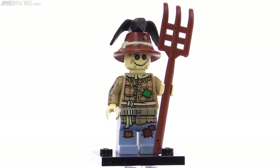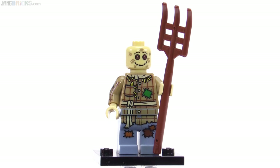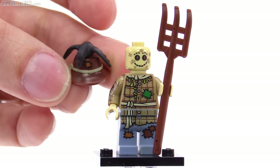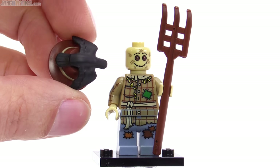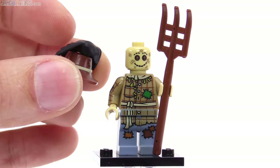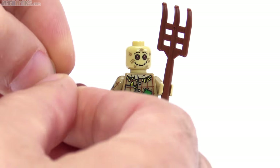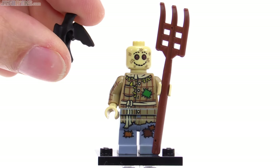The face is done quite extensively as well, and you have to take off the hat to show all of the scar marks on this one. Even the hat itself has a patch mark, and then there's this crow here — so it's not a very scary scarecrow if the crow is actually being attached to it. That's a funny thing they did here. This was the introduction of this piece, which was also used in the Lone Ranger series and later brought to Ninjago as well.